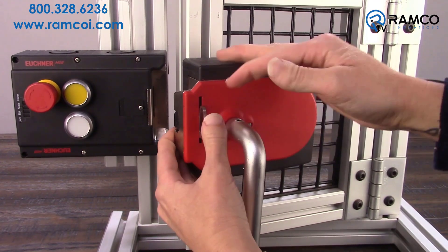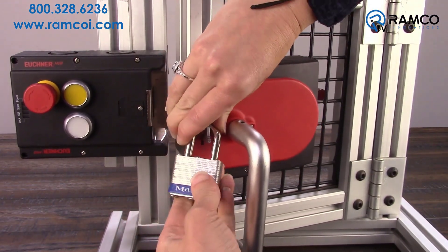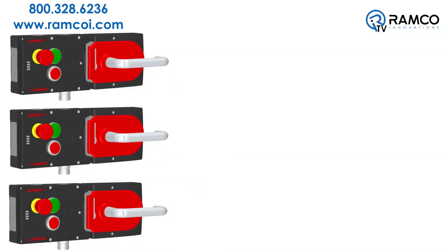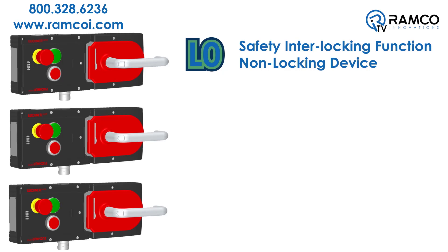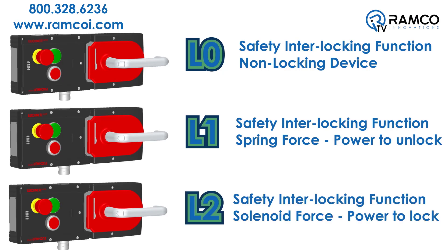A lockout mechanism is provided to allow the insertion of up to three padlocks for cleaning or service activities. The MGB is available in three different variations: the L0 series provides the safety interlocking function but is a non-locking device; the L1 series adds a gate locking function by spring force; and the L2 series provides gate locking by solenoid force.